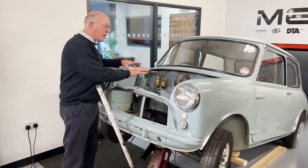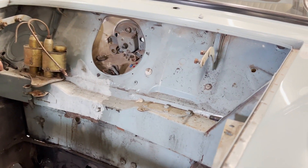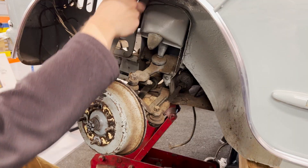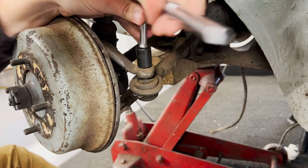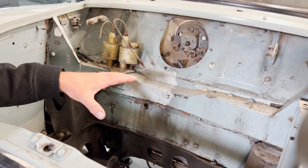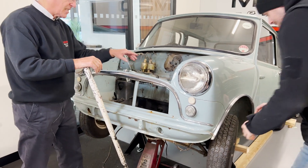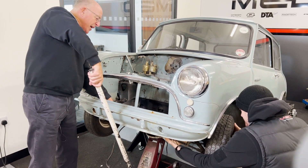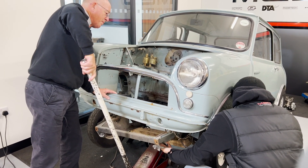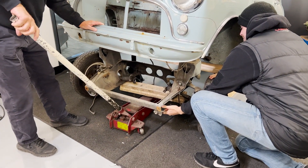We've got all the wiring loom out. We've now taken the two subframe mounts out — one out of each side at the front and the two from underneath the floor — then we'll remove the dampers followed by the track rod ends. You really need a ball joint splitter to split these. With the help of Aiden we're going to lower the subframe out through the bottom of the car. Aiden, just support it on that side as I lower the trolley jack — and out it comes.